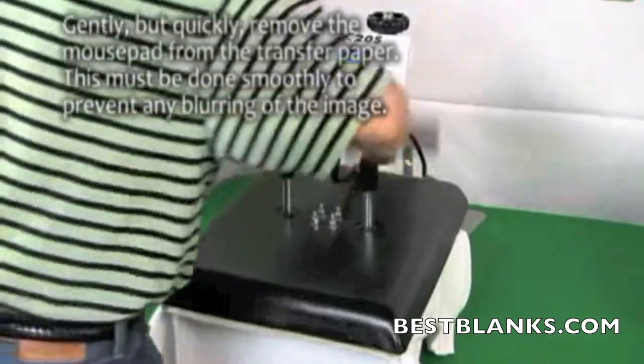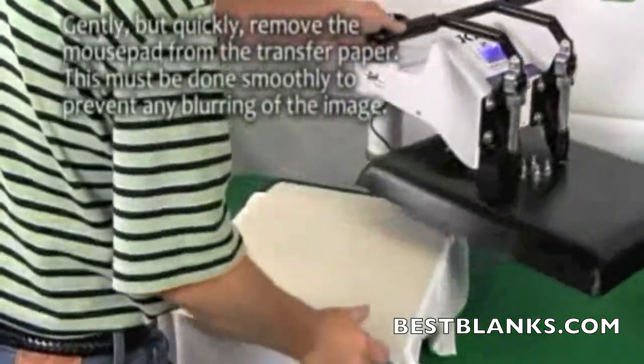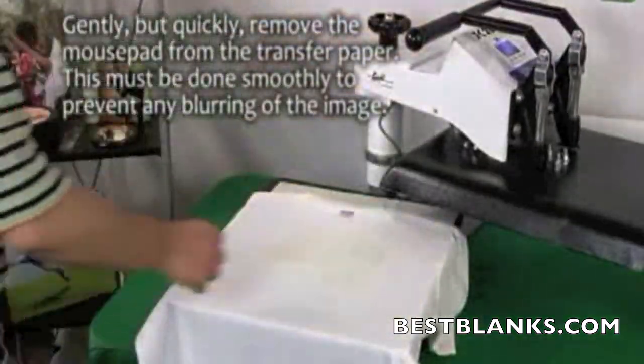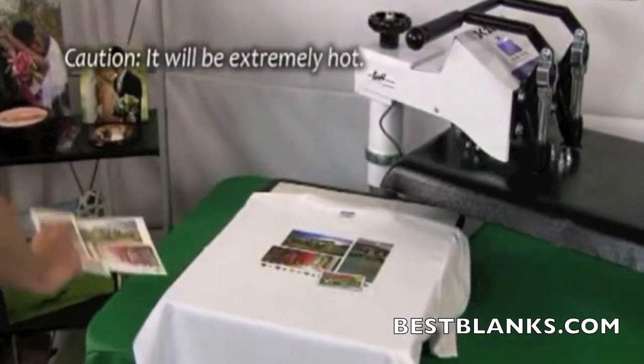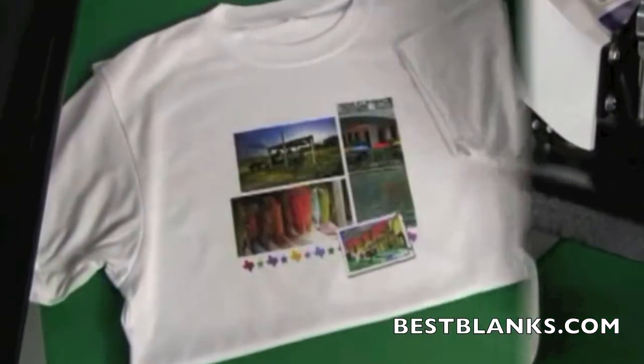Open the press and remove the top layer of protective paper. Quickly lift the transfer paper off the shirt — this should be done smoothly to prevent any blurring of the image. Note that the items will be extremely hot.